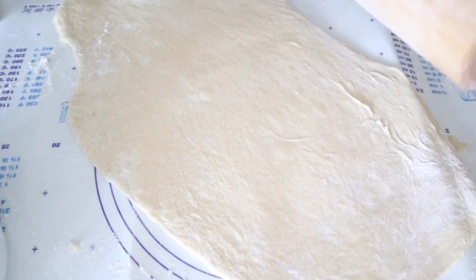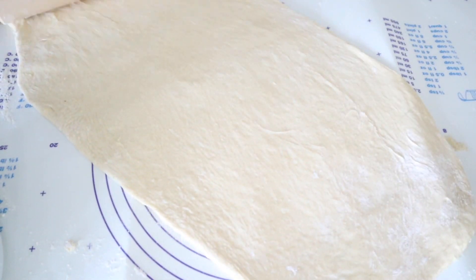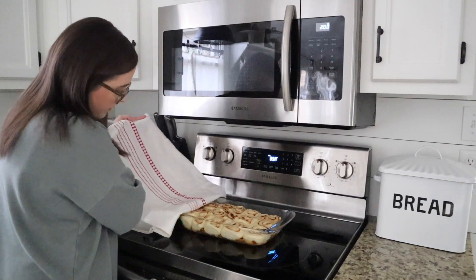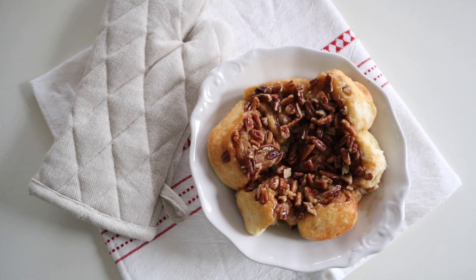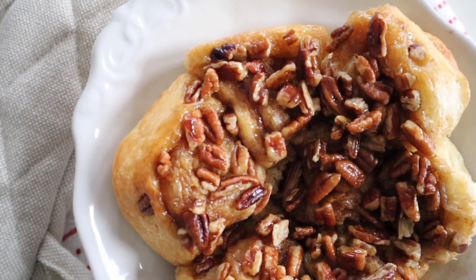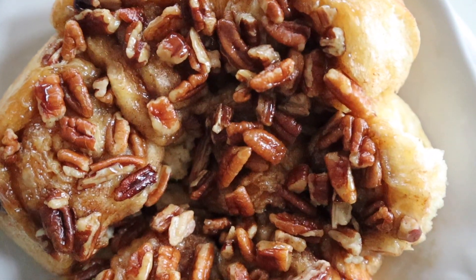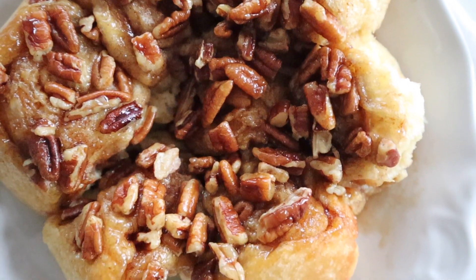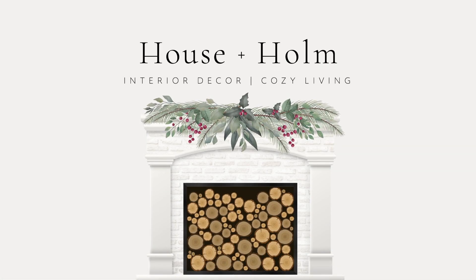These rolls remind me of my childhood. Thanksgiving and Christmas Eve dinners were not complete if grandma's rolls weren't sitting in a basket at each end of the table. She would always make extras so that we could save a few to reheat on Christmas morning. Now that we live across the country, my grandma has shared her recipe with me and has given me permission to share it with all of you so that I may carry on her tradition with my family. We take these rolls to all of our holiday gatherings, and they are always a hit, so I wanted to be sure to share this recipe with you just in time for Christmas morning.